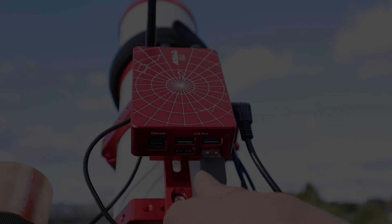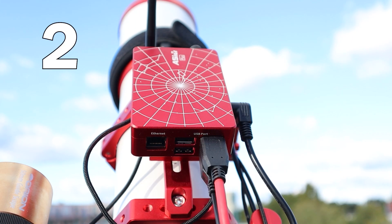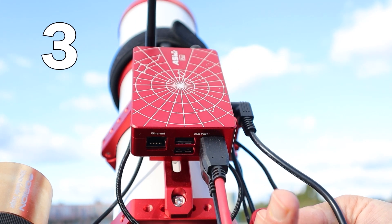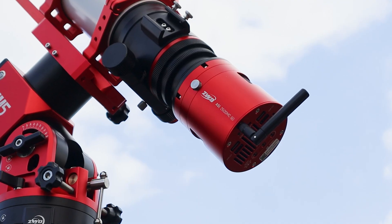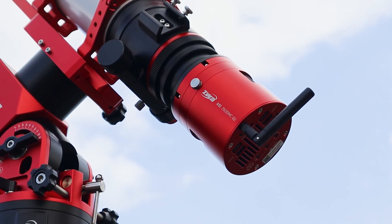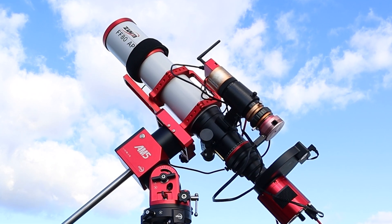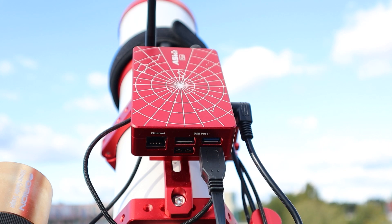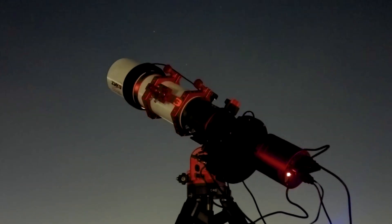My weather app predicts clear skies tonight — let's hope for the best! In my usual setup I run at least three USB cables from my main camera, guide camera, and telescope mount to an ASI Air+. With the ASI 2600MC Air, the guide sensor and ASI Air are already built in, eliminating the need for a separate guide scope and ASI Air+. The result is a much cleaner, more streamlined setup with far fewer cables.